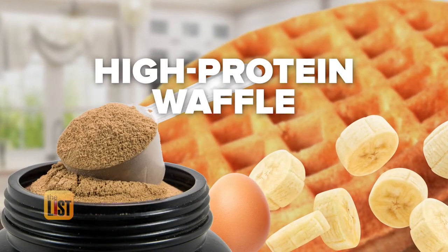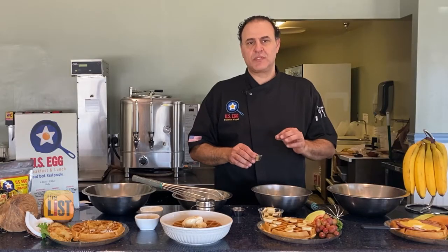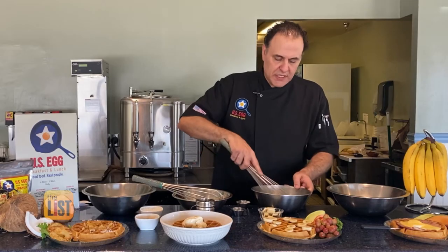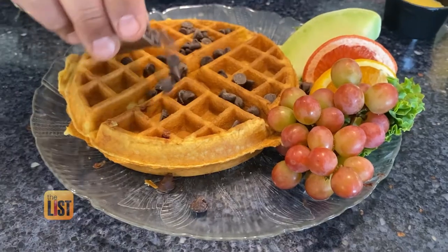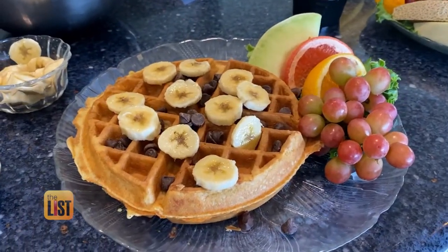Now we're ready to cook, starting with a high protein waffle. What we add in is an egg-based protein powder — he used vanilla, but any egg-based protein powder flavor will taste great. Make sure it's mixed up really well, then it's time for the waffle iron. All waffles will go for about three minutes. Top with unsweetened dark chocolate chips, banana slices, and serve with a side of fruit.